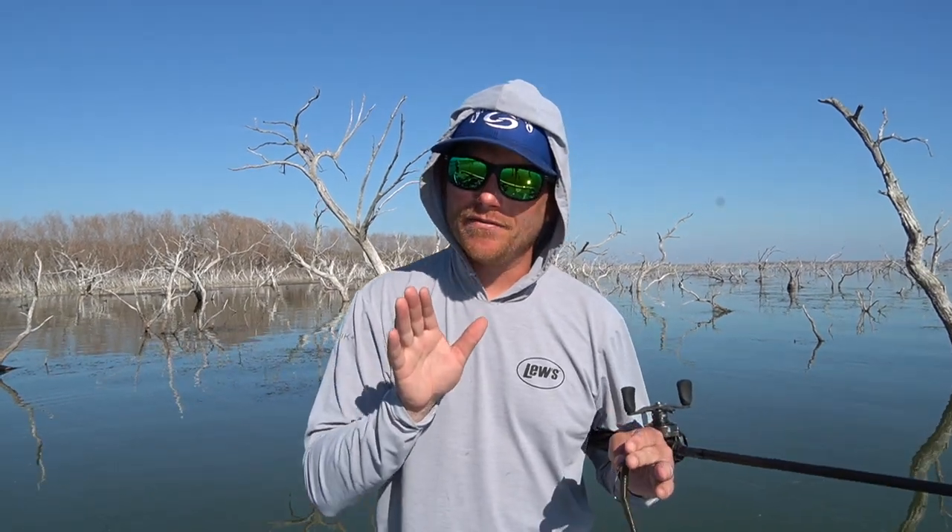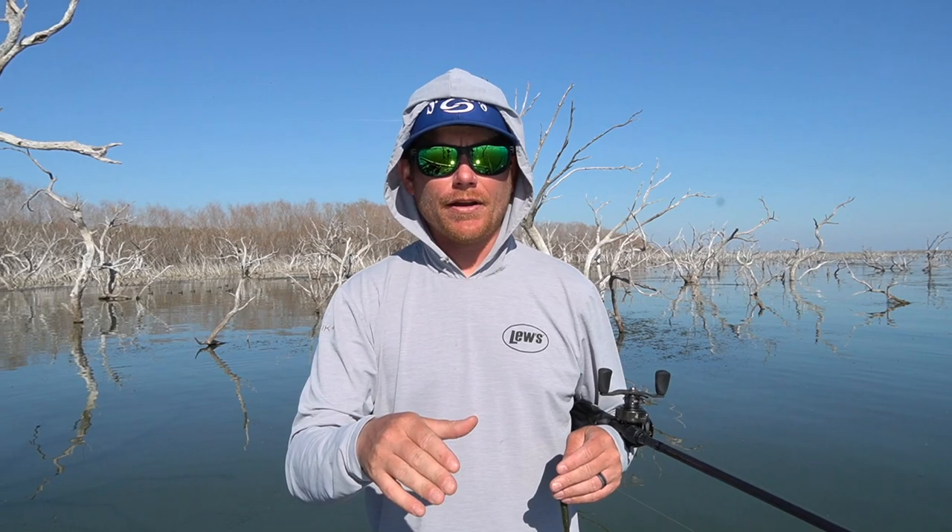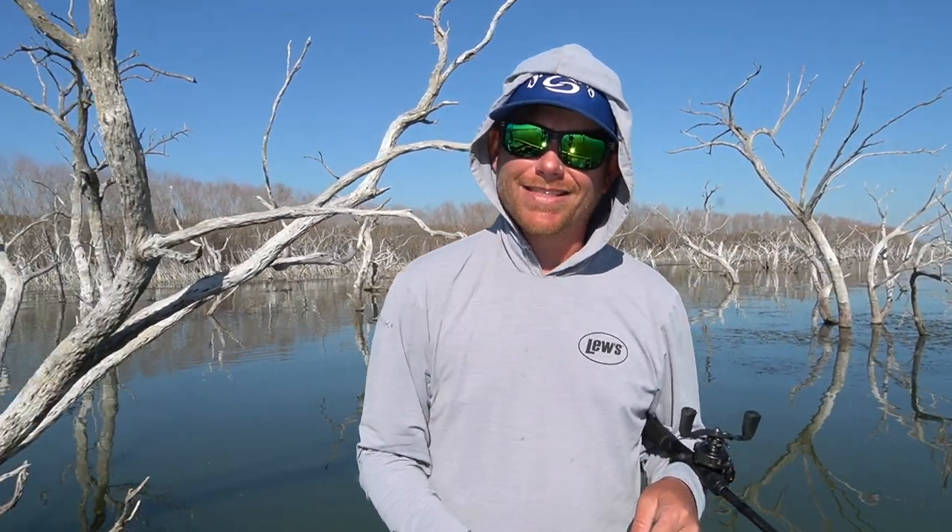Hey guys, welcome back for another fishing video here on Andrew Upshaw Fishing. Today's video is actually kind of cool, and I'm gonna give you a little backstory on why I think what I think about this particular bait. I try not to focus too much on one particular soft plastic or one particular crankbait. But in this case, is this the most versatile worm ever made?